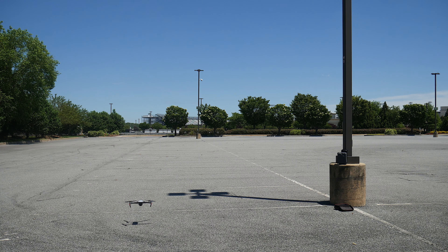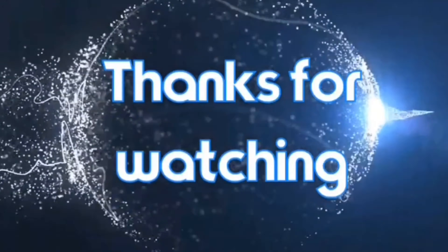So here it is, I'm about to launch — and that's that. Hope y'all enjoyed this short video. See y'all next time. Peace.